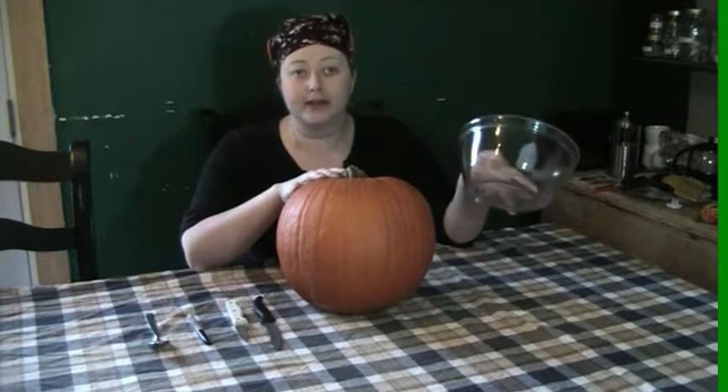When carving a pumpkin there are a few avenues we can take, but essentially all of the utensils are going to be the same. You're going to need a hole to put all the guts in, and remember to save the seeds — seeds are very good. You'll also need a carving kit, but I don't have one and those little things are dinky anyway. What I do have is a very sturdy knife and a spoon, because they work just as well as any carving kit you can get at the dollar store.